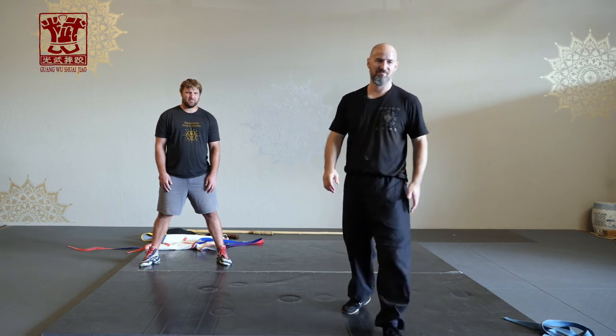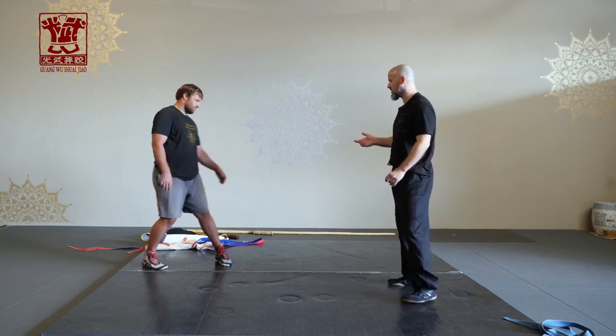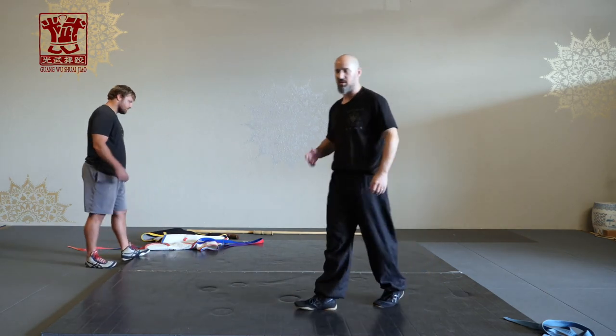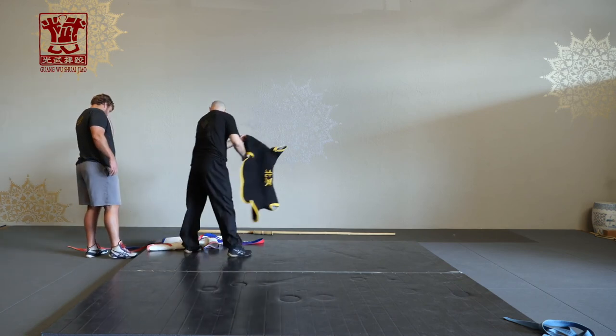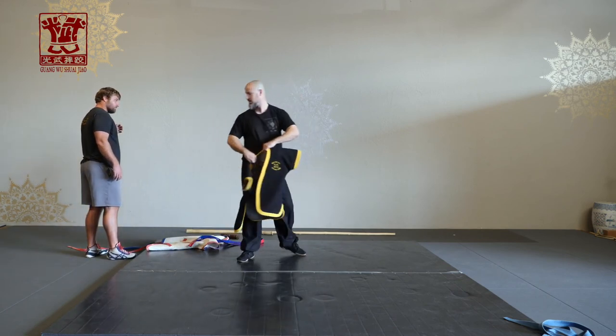Let's go on to the Shuaijiao jacket. Just give me a second — I'm going to put on a jacket and we'll talk about it a little bit.